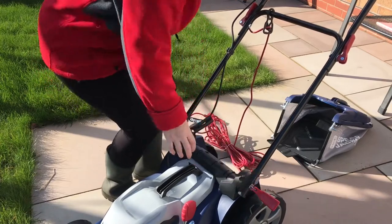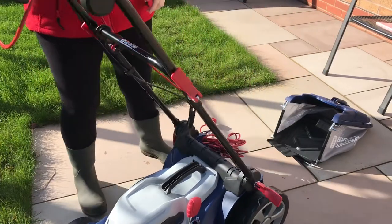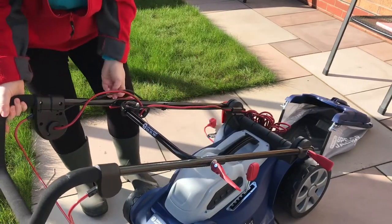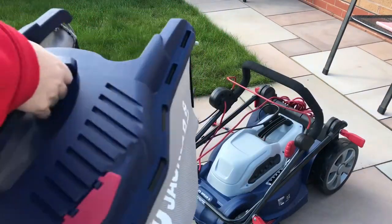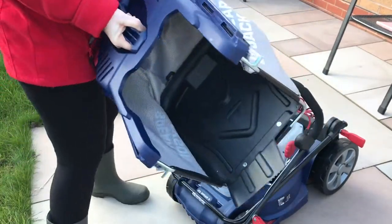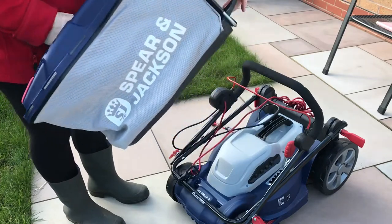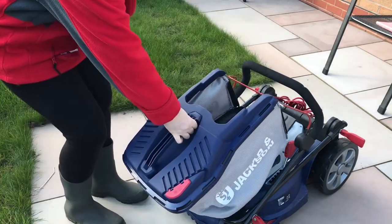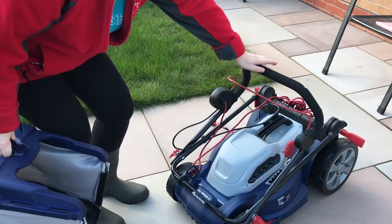Release them on either side, fold forward, release that handle and place it like so. If you want to place the grass box on the lawnmower, you would have to unclip all your sides and then it can slide in underneath the upper handle.